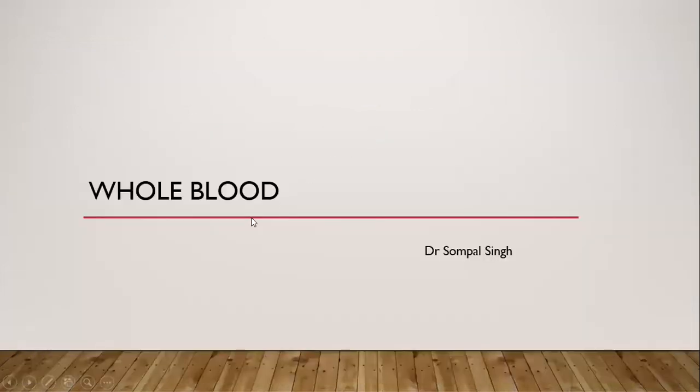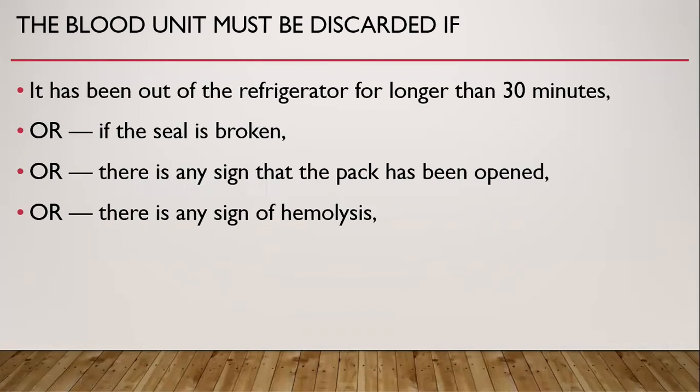Now let us see whole blood. The blood unit must be discarded if it has been out of the refrigerator for longer than 30 minutes, or if the seal is broken, or if there is any sign that the pack has been opened, or if there is any sign of hemolysis. Storage and transport of whole blood is similar to that of red cells, which I will describe next.